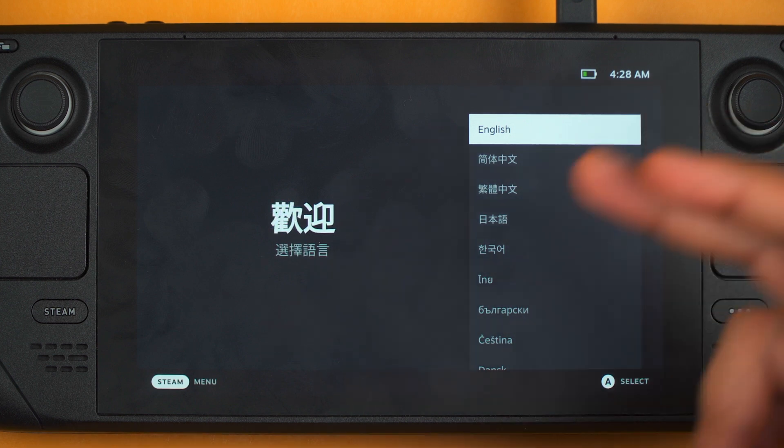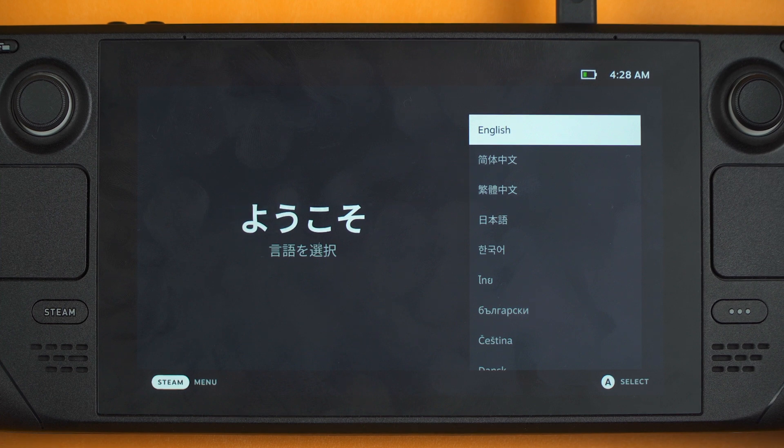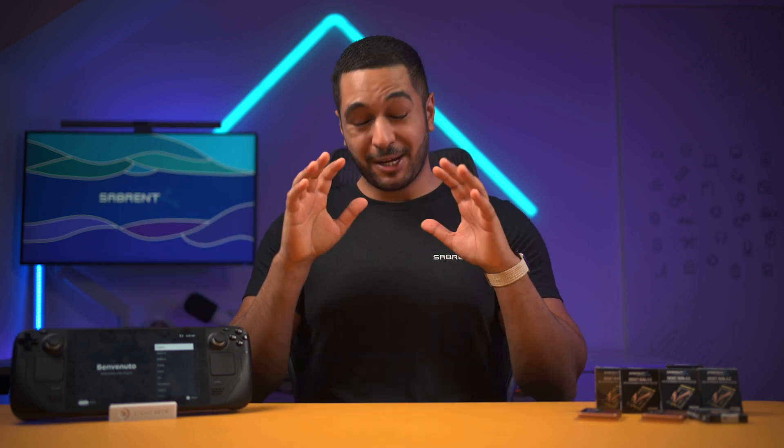After a couple of minutes it has now rebooted into the SteamOS setup, and then you can just go in and set all of your preferences and log into all of your details, as it is basically now a brand new Steam Deck with your new Sabrent Rocket 2230 SSD. So yeah, it is that easy to do. You now have your Rocket SSD in your Steam Deck and you can literally download as many games as you want to play. As long as you follow these steps you will be absolutely fine re-imaging SteamOS onto your new Sabrent Rocket 2230 SSD.